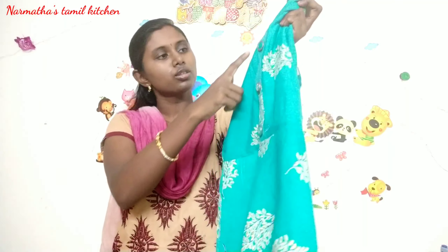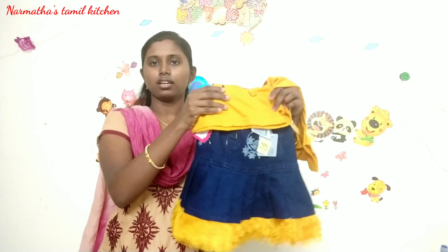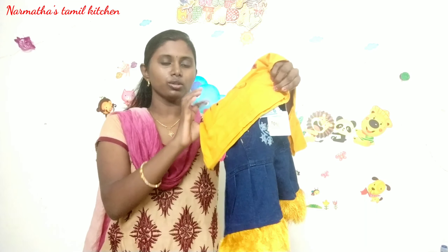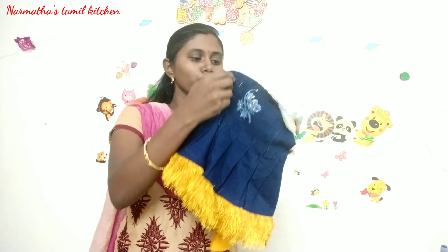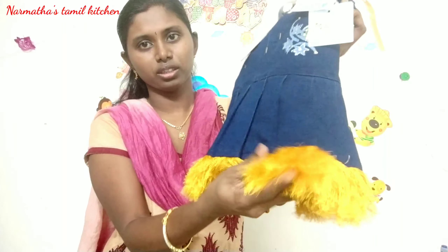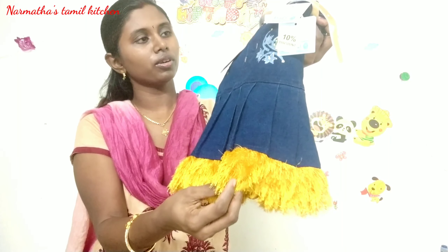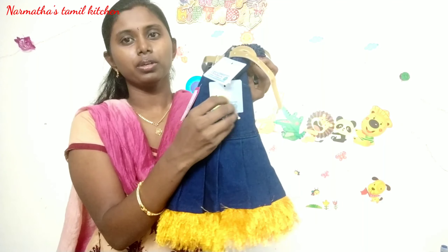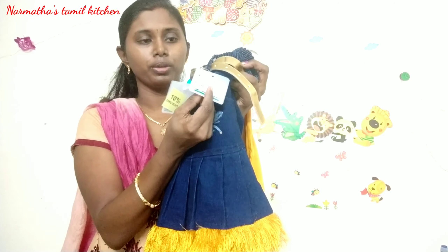This collection is a button type. The top cut is on top, so it's very thick and super. The model looks very good. This is a 10% discount, so if you look at this price it's 440 rupees.